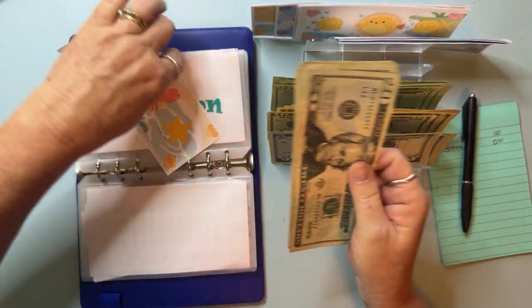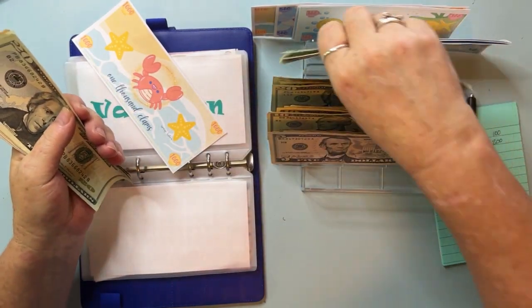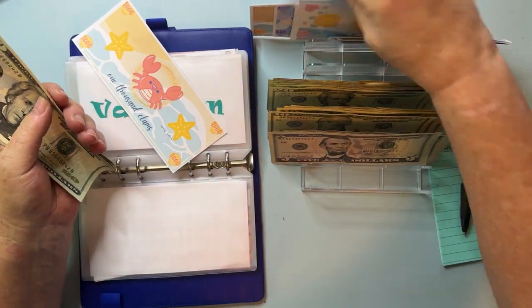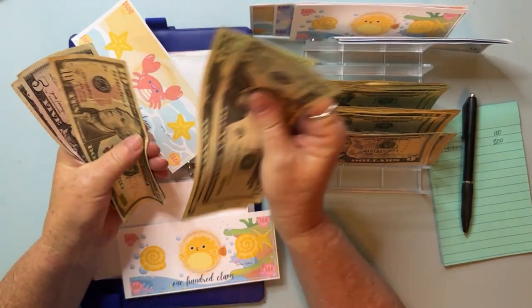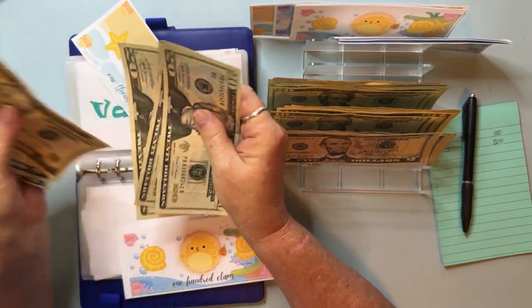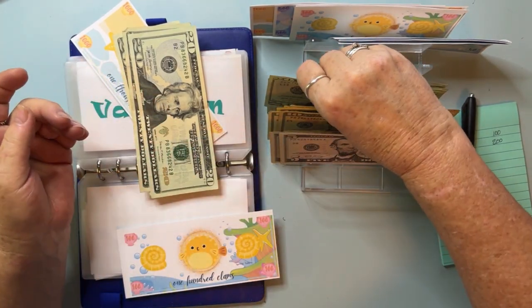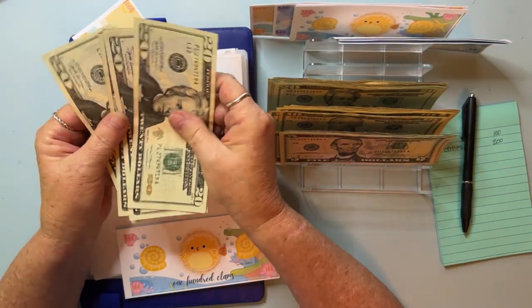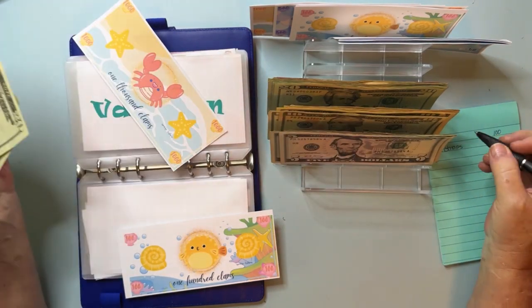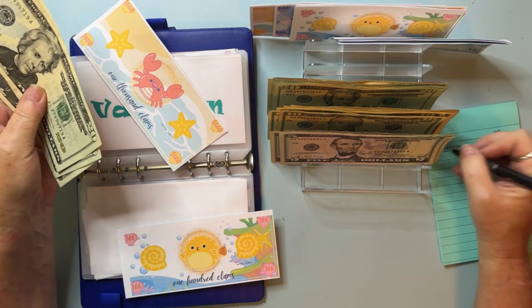Christmas now gives it $1,400 — beautiful! Vacation — let's see what we can do with it. It has $1,000 in the bank. Counting — 20, 40, 60, 80... $180 total in the envelope. Let's get rid of this and put that in, so it now has $1,180.